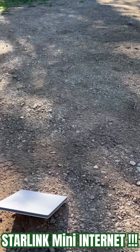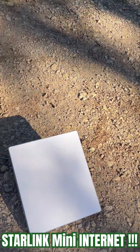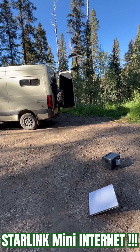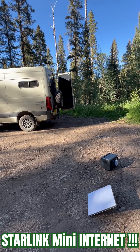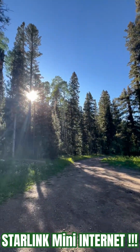Literally out in the middle of nowhere right now, and we have internet. It takes a second, it calculates the location, and then you might have to just move it a little bit. This is fully mobile internet at 100 megabytes per second.